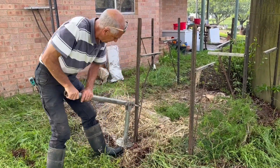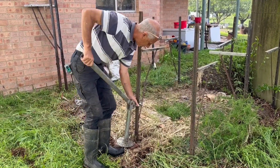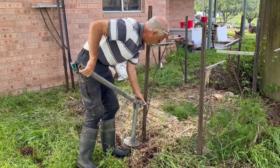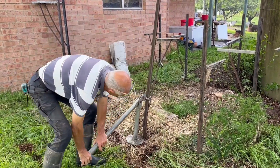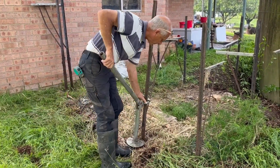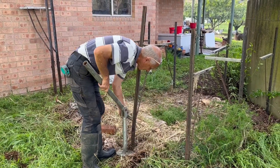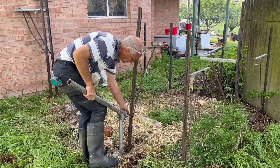These T-posts are really hard to get out — they're what's holding it all up together. Lucky Robert has this handy dandy T-post remover machine. We'll get all these out and then go and see if we can put them all back in around the outside.